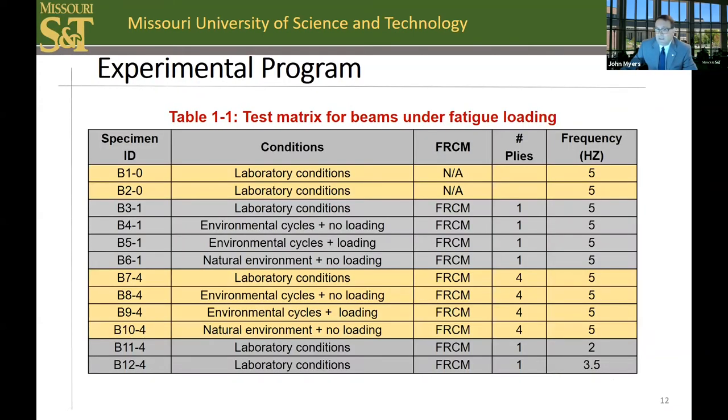This table presents the overall test matrix in this phase. The variables included the number of plies, the environmental cycles with and without stress, as well as natural exposure without stress, and the frequency of the applied fatigue loading. It may be noted that a collaborating institution in the U.S., the University of Miami, examined two-ply and three-ply systems while we looked at one and four.